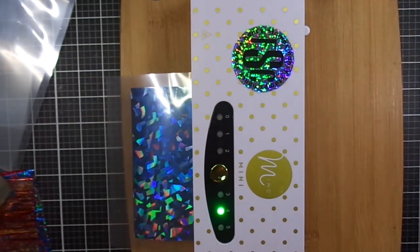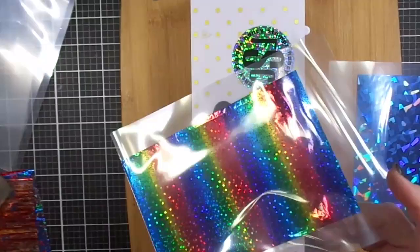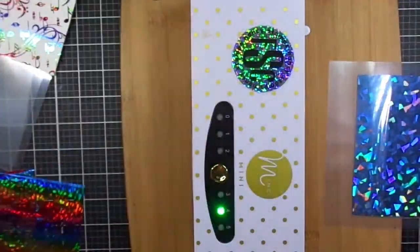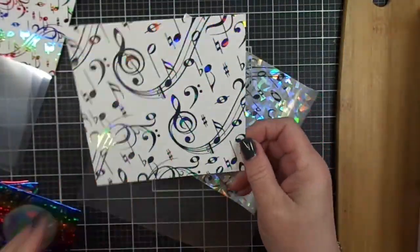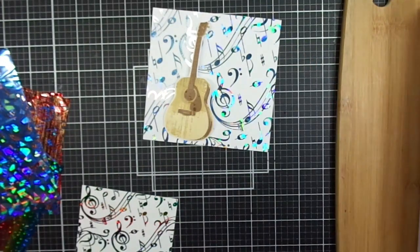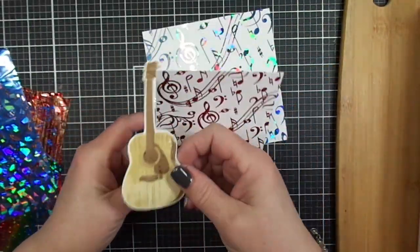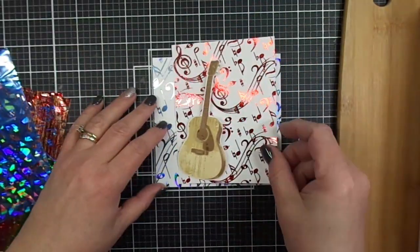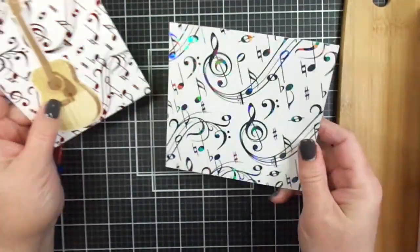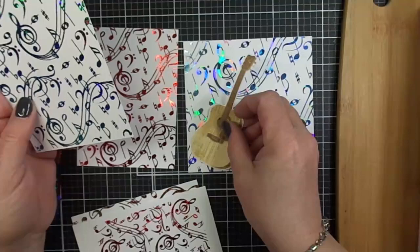Let's run this through and do a reveal of the rainbow foil. This is my Mini Mink machine — you can see what it looks like when the transfer folder goes through. If you don't have a transfer folder you can use a piece of paper or parchment. The rainbow panel turned out really nice. The final reveal — wow, what a beautiful panel, look at that sparkle! This is the one that is the original size from Kitchen Sink Stamps as far as the background panel. In these other panels I actually made the musical notes a little bit smaller by resizing them. I'll have a video at the end explaining that process. This is me just trying to figure out which panel I want to use.